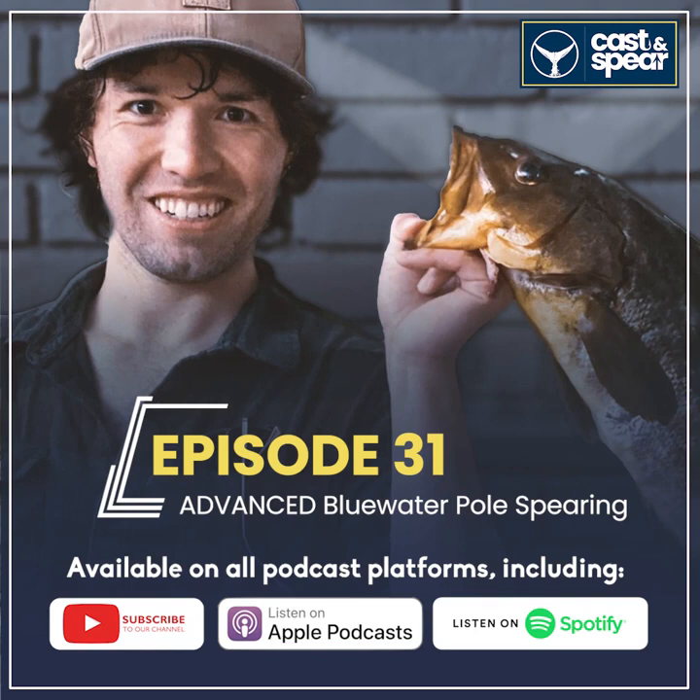You don't just hold on to your pole spear after a fish is on in blue water hunting — it would turn into Mr. Toad's Wild Ride and you'd have a very low success rate on larger fish. The pole spear needs to be tethered to something that allows it to run, lets the fish spend energy, and lets you pull the fish up gradually so it doesn't tear off. Everything is rigged to increase your chances of landing that fish.